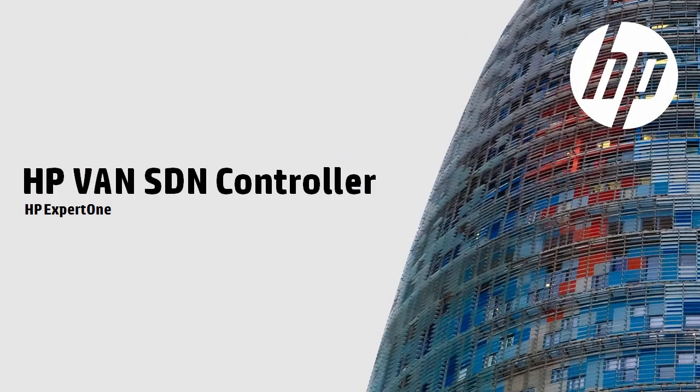That concludes this video. This is once again one of a series of videos discussing the installation and setup of the HP VAN SDN controller. Please refer to HP's website for additional videos in this series. Thank you for watching.